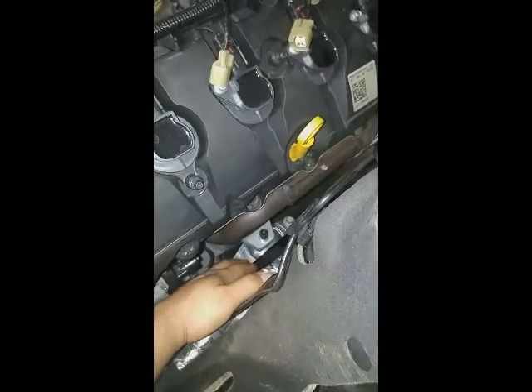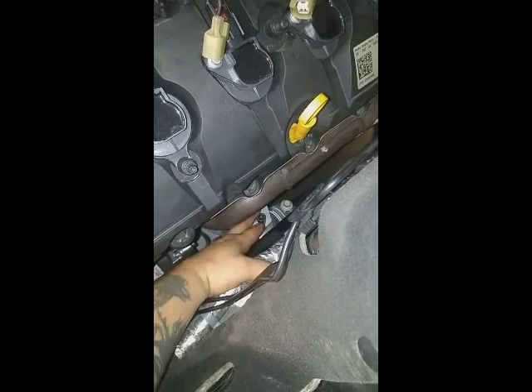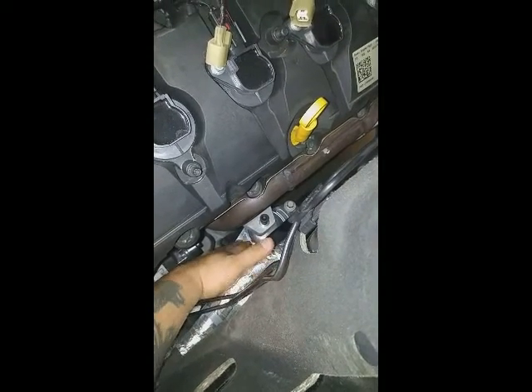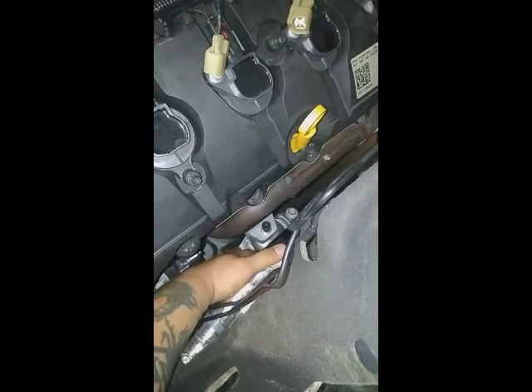So how easy is it to install? Look for yourself. We didn't show the factory mount removal, but it's basically the same two bolts here. Instead of a bolt, there is a nut and stud, but same principle. Very easy to get to. So loosen these up from the top and then go underneath and do your business with the new mounts.